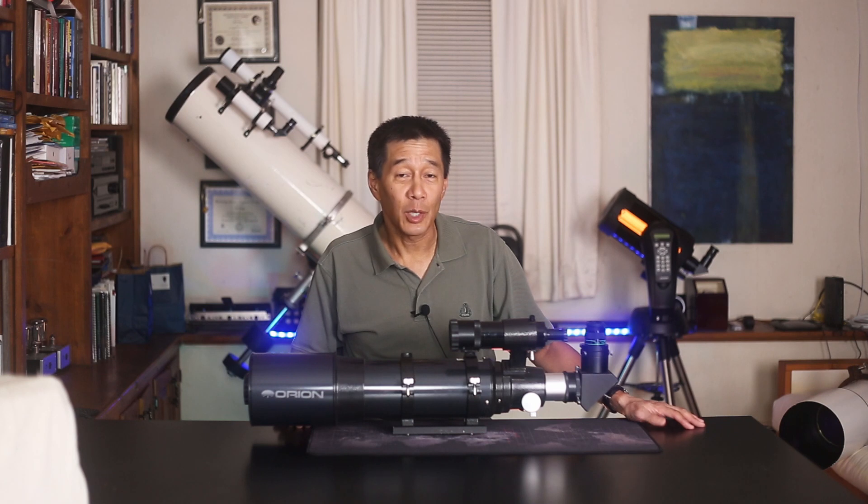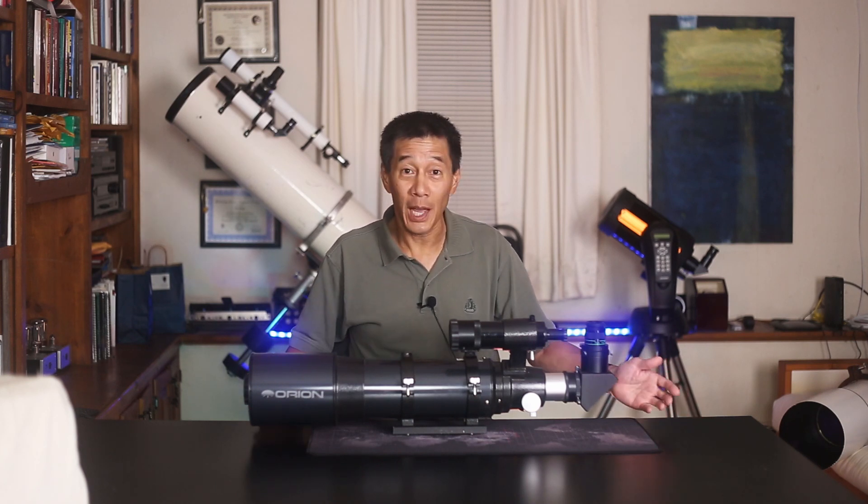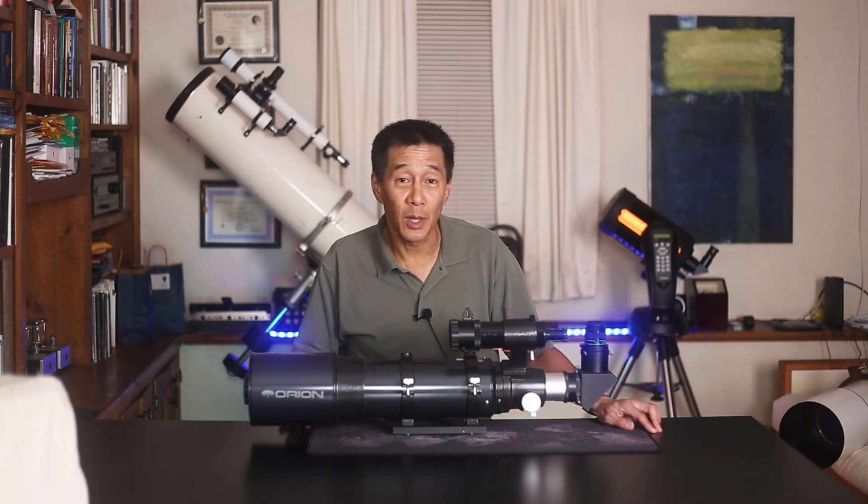And there you have it — the Orion Short Tube 120. What an amazing bargain. There seem to be so many of them out there. Do you have one of these? Do you like it? Put it in the comments below so we can all see it. Thanks for watching and I'll see you next time.